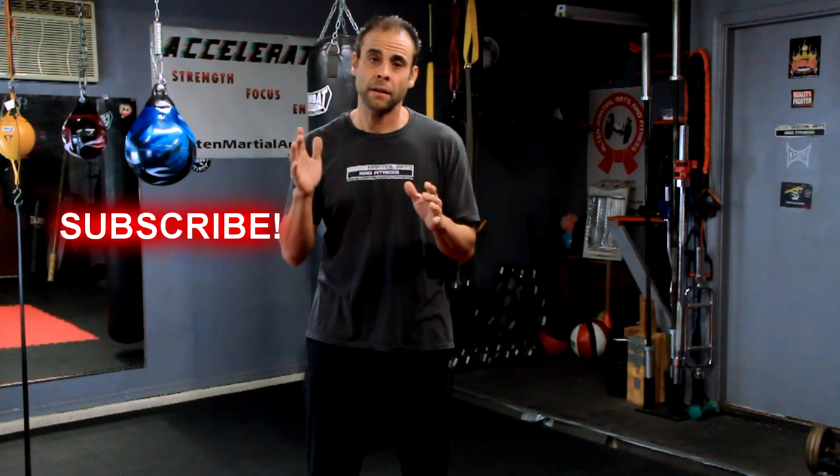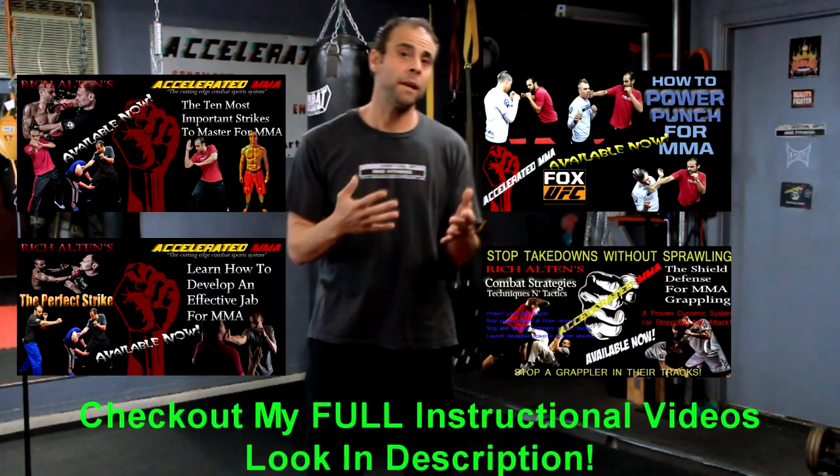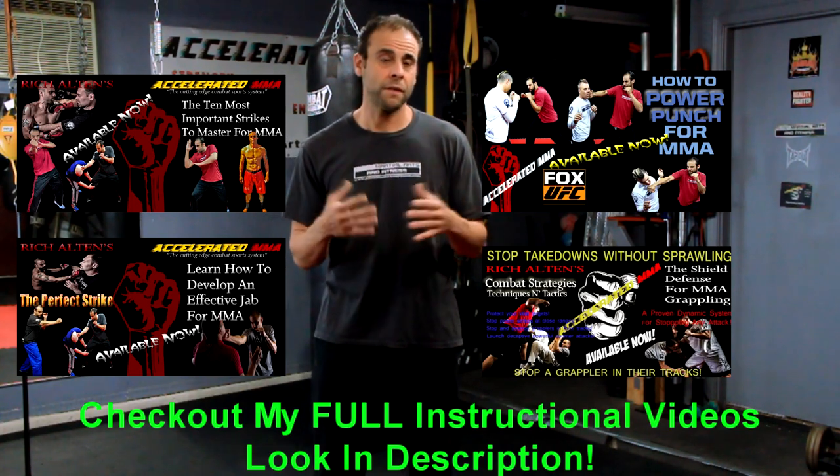Before we dive in, don't forget to subscribe to my channel, hit the subscribe button, turn on notifications, and follow me on Instagram and Facebook. There's a lot of free content there that I think would be very helpful. Now let's get into this exciting topic — the vertical fist or the horizontal: which one is the better strike?